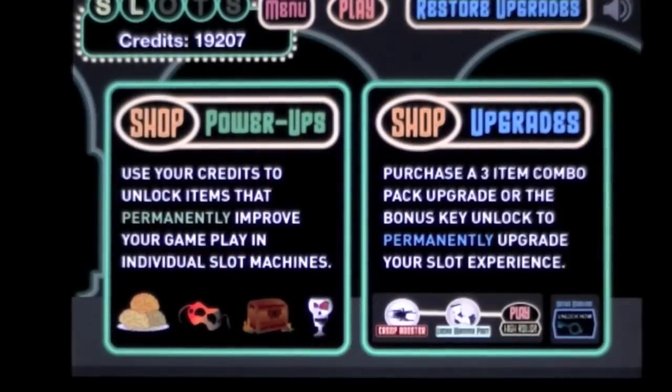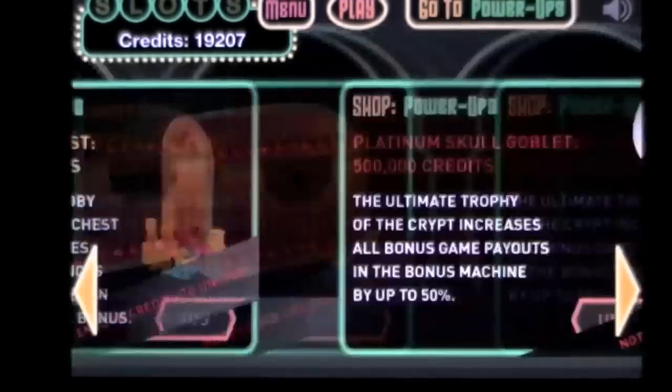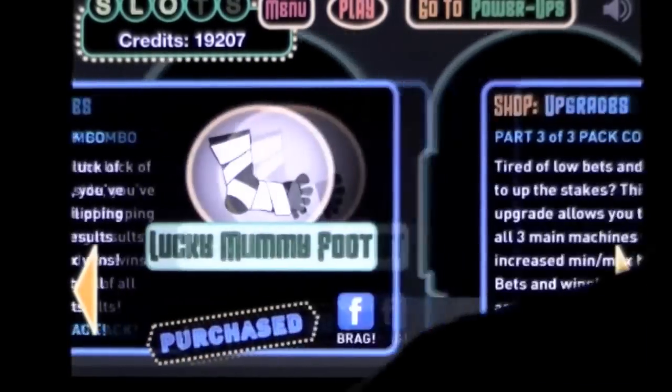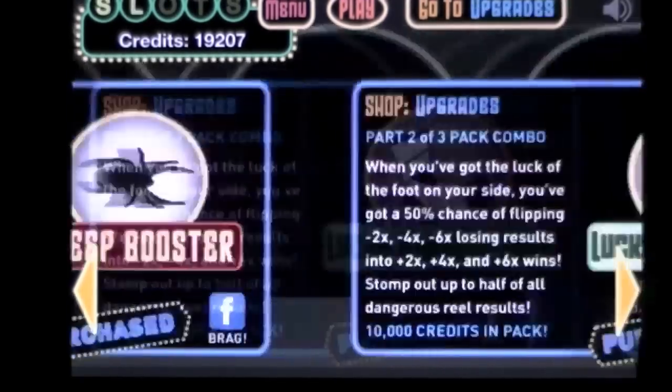You can buy in-app purchases. While this is a free app, there are in-app purchases to expand your gameplay. You go in here and you can get Creep Booster, Lucky Mummy Foot, and High Roller. And then unlock a bonus machine, which I have already done.